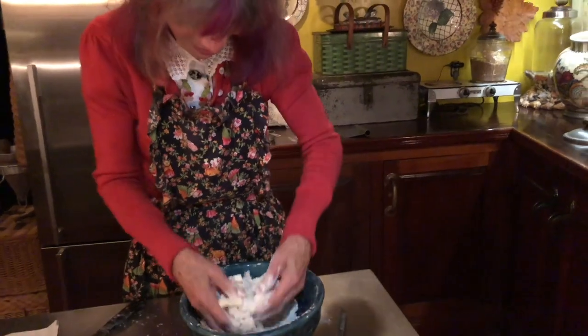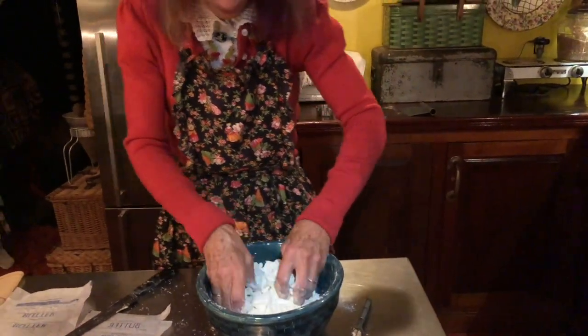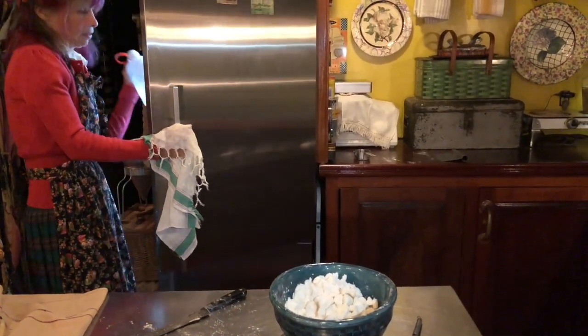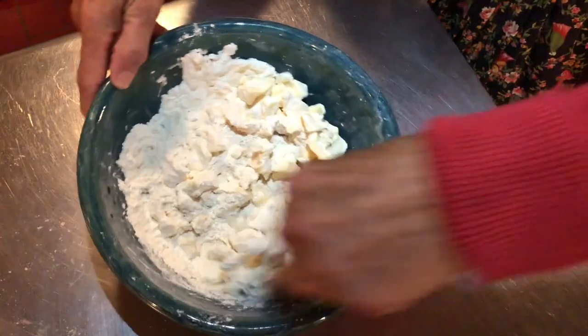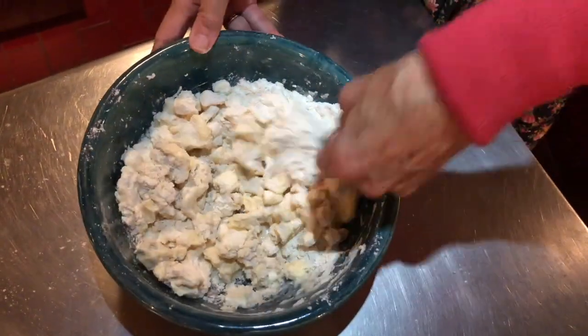There we go. Now it's all mixed in there together. Now it's time for the cold water — a half a cup of cold water. Evenly round. I'm going to try to get all the flour moistened here with that cold water.